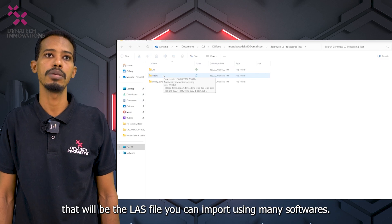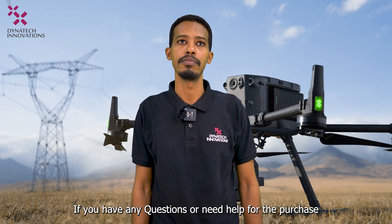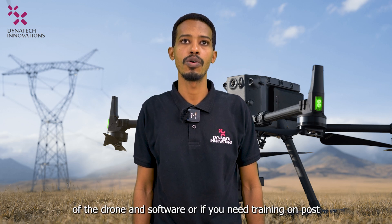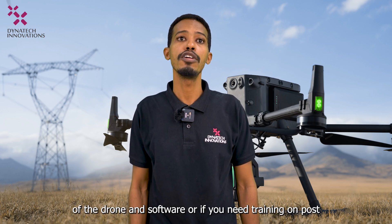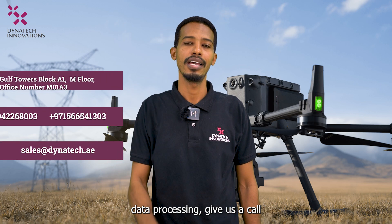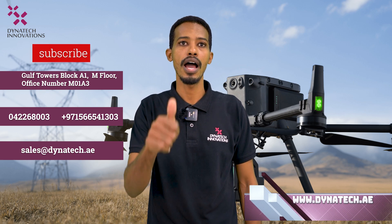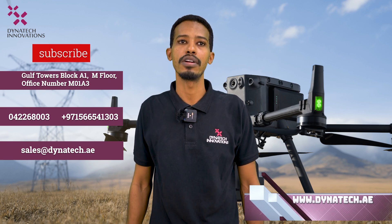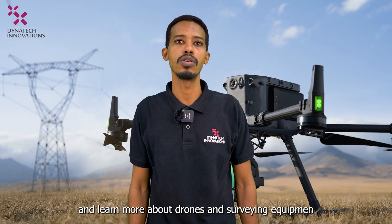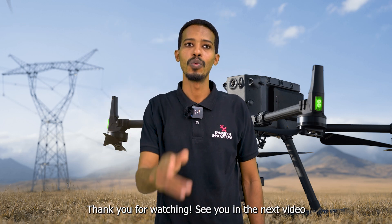If you have any questions or need help purchasing a drone or software, or if you need training on post-data processing, give us a call, email us, or visit our website at Dynatic.ae. Subscribe to our channel to discover and learn more about drones and surveying equipment. Thank you for watching — see you in the next video.